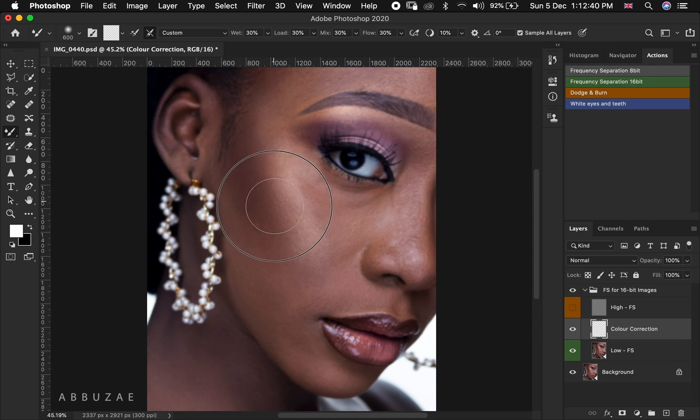Let's try mixing the skin and see if our mixer brush is working. As you can see, our mixer brush has been fixed — it is working properly. You can see our mixer brush is mixing the skin.